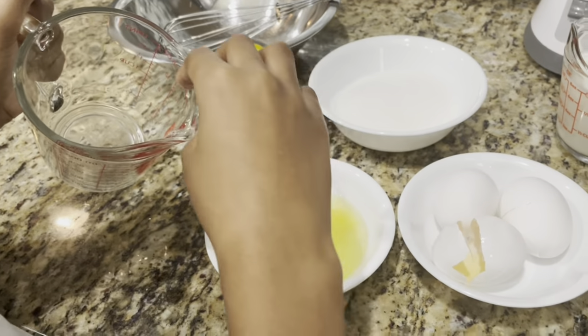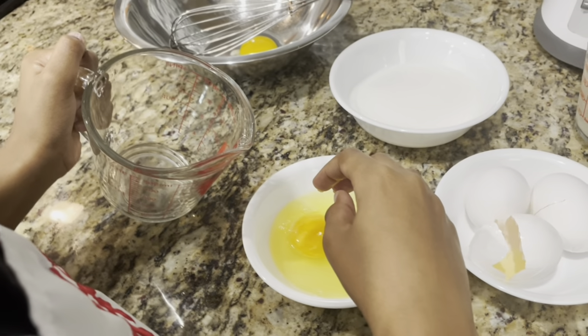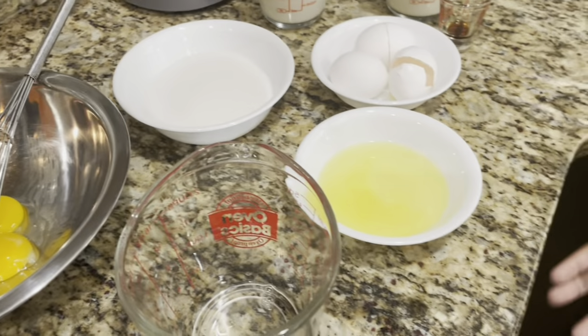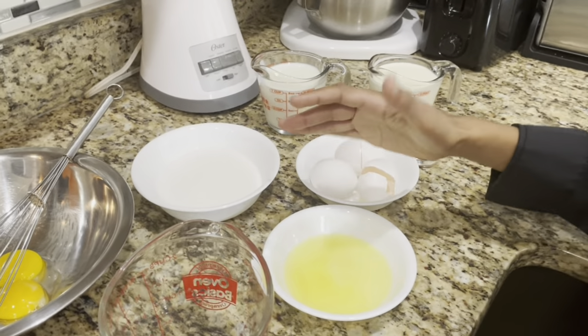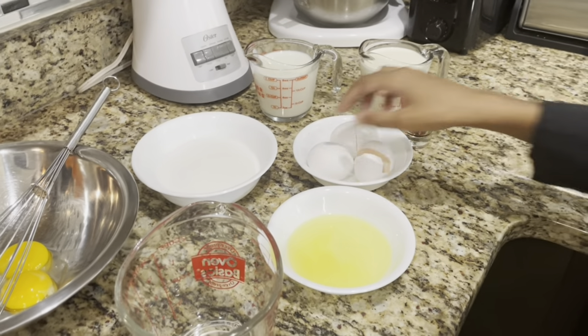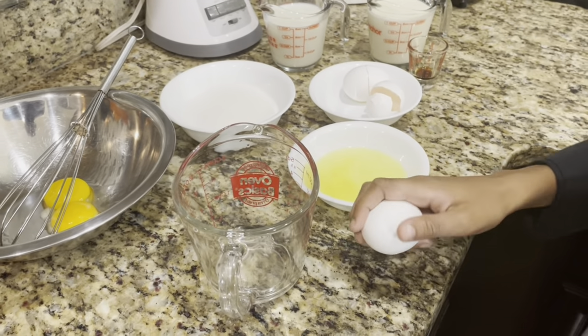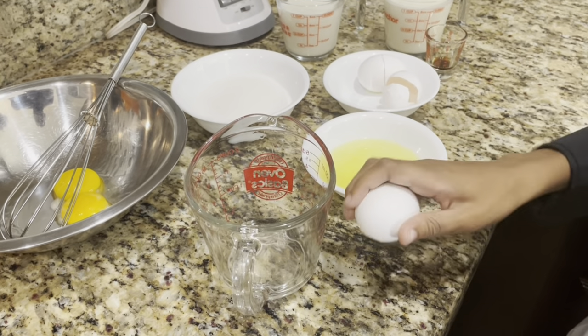That didn't work. You didn't do it right — you gotta hold the yolk back. Here, I'll show you. So I got the egg out with my fingers. There's a little trick. So you don't need me to show you the other one? Okay, let's see if you can get this last one right. If not, I know a few tricks up my sleeve.